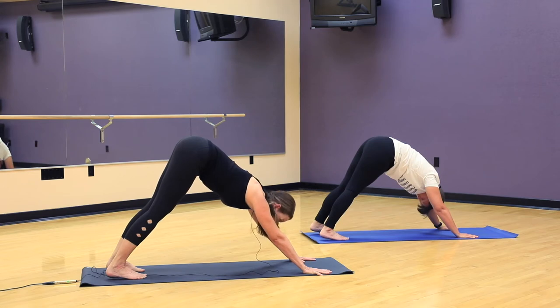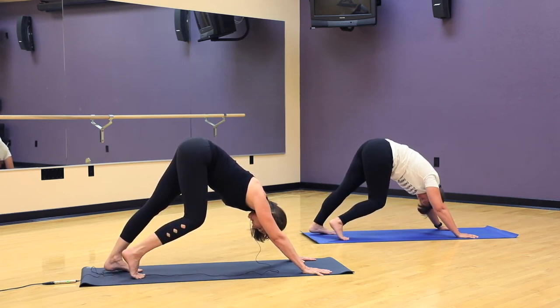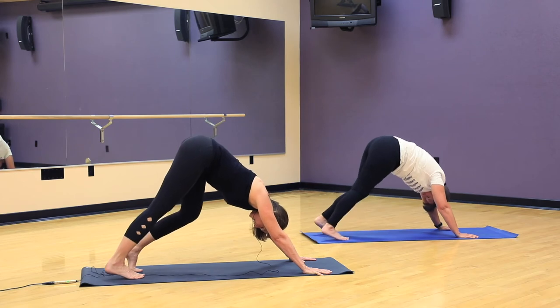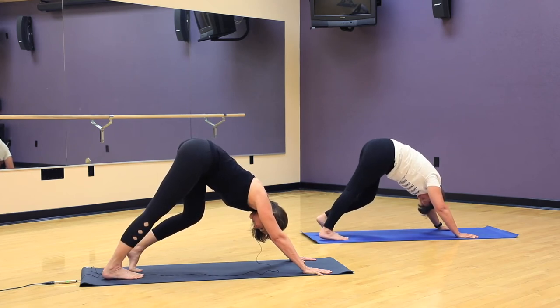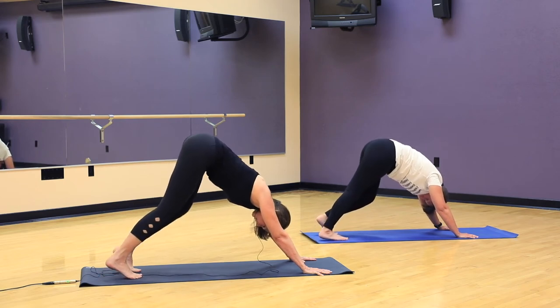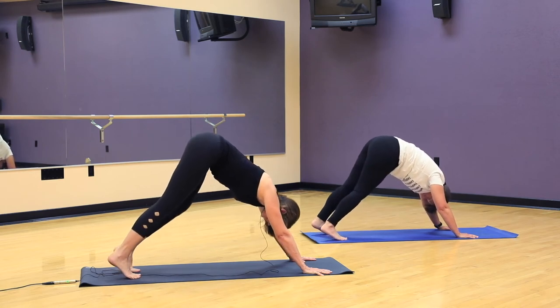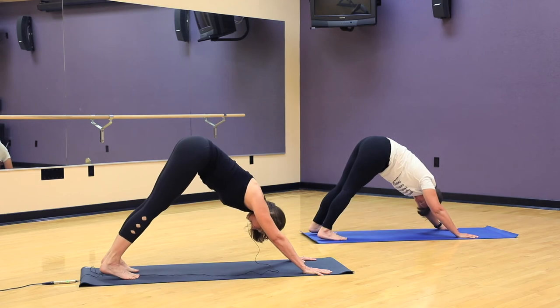Fingerprints, knuckles are pressing into the earth. Belly draws up and in. And our ears are lining up with the biceps. Go ahead and bend your right knee, letting the left heel sink towards the floor. Take a breath. And then switch — left knee bends, right heel sinks. And then walk it out, back and forth a few times as you stretch into the back of your legs. Good. And then both heels press back and down and we hold downward facing dog.